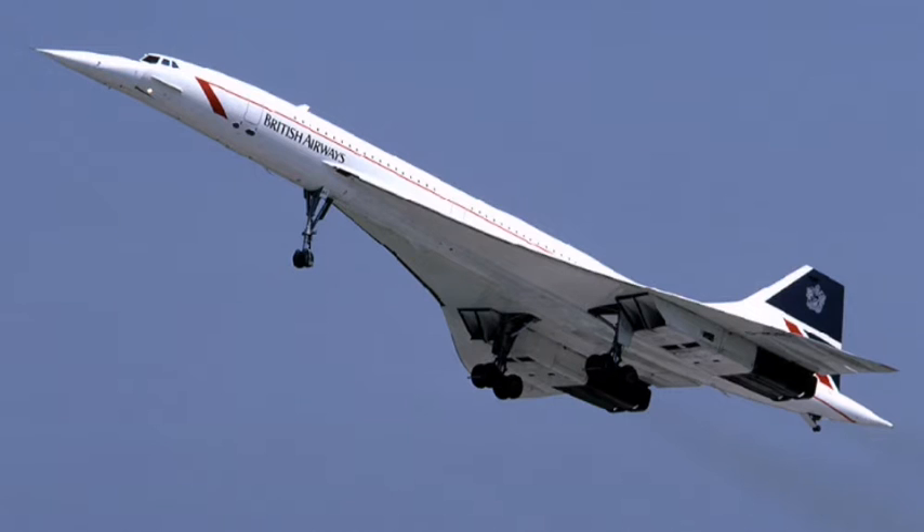This plane used a lot of fuel, so that wasn't that many passengers. The plane needed three people minimum to fly: two pilots and one flight engineer.